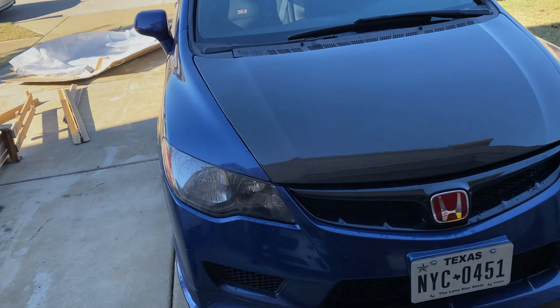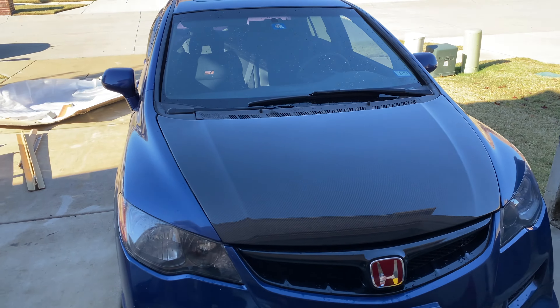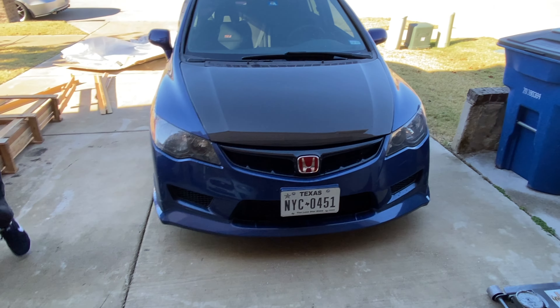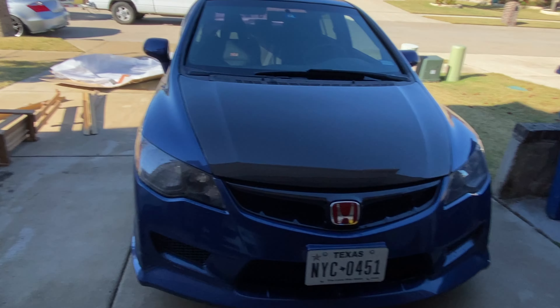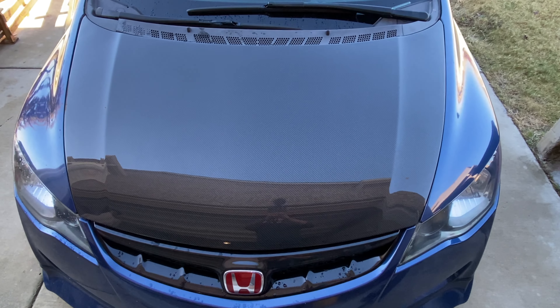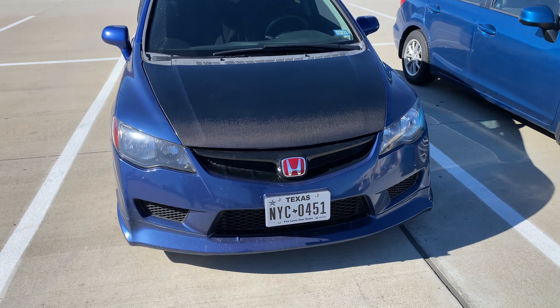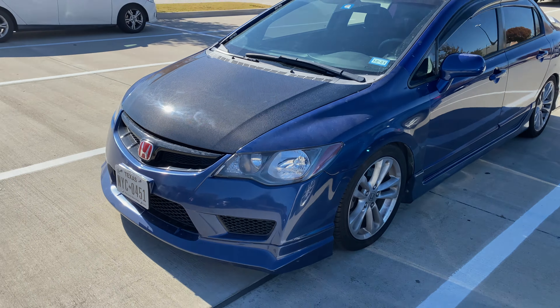Thank you, cuz. Man, I'm kind of scared to drive this around now — I don't want no freaking rocks. I guess this means I have to drive slower and not tailgate anybody. Man, I don't even gotta ask — just go and give this video a big thumbs up because this was a great upgrade. There's no question about a carbon fiber hood. I didn't think it was gonna make a big difference, but that black and blue, baby.